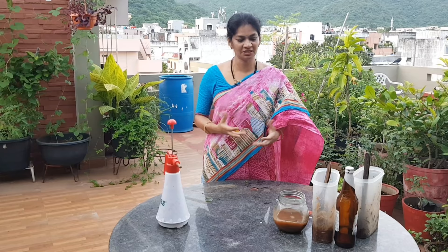If you liked this video, please leave your comments, like, share, and subscribe. I wish y'all happy gardening.